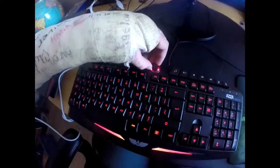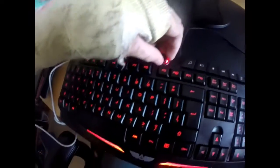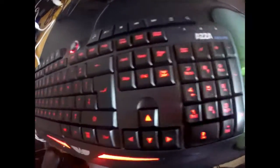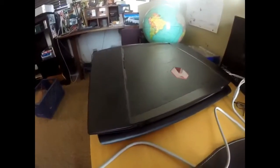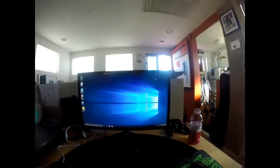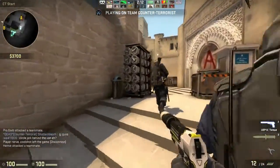Everything is set up. Turning the knob adjusts the brightness of the backlit keyboard, which looks great all the way up. The Razer mouse is paired with its matching pad. I've got the laptop hooked up to a monitor with the headset on — it all works incredibly well.